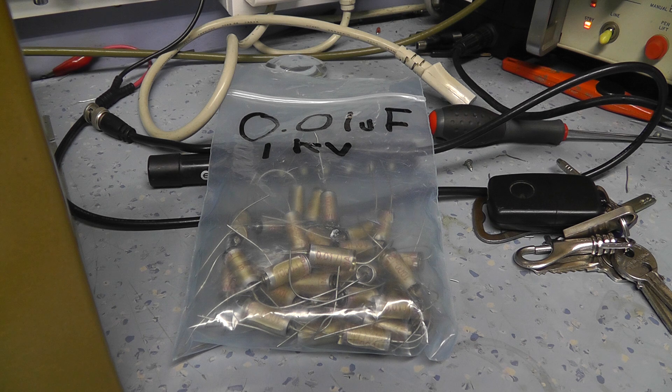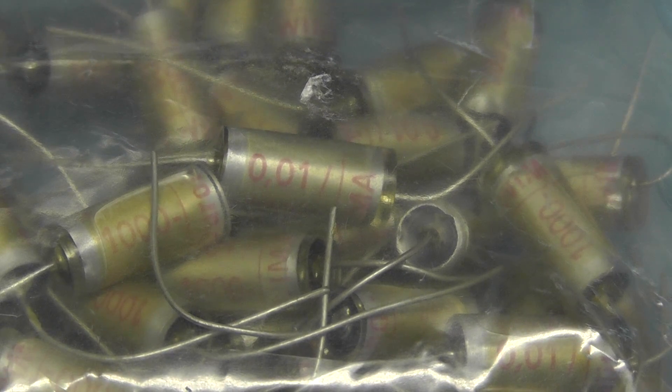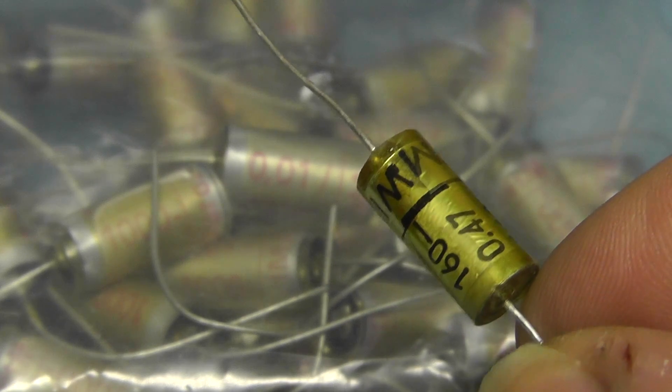I also came across some .01 capacitors I didn't actually have in my stash of capacitors. So I went through some of the old junk at work to see if I could find anything that was of any use. And I managed to find these capacitors here — they're obviously 10 nanofarad. I thought I'll stick some of those in it. And initially I thought they certainly look like a polystyrene foil capacitor, a bit like this Wimo capacitor here.